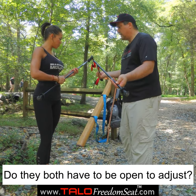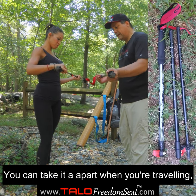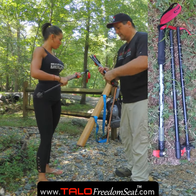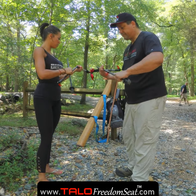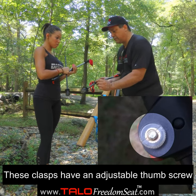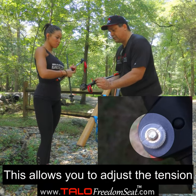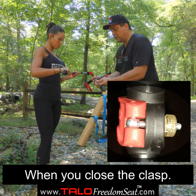Do they both have to be open for that? You can adjust one at a time. You can also take it apart when you're traveling to make it nice and small. These clasps have an adjustable thumb screw.